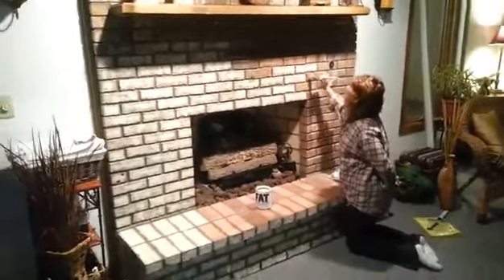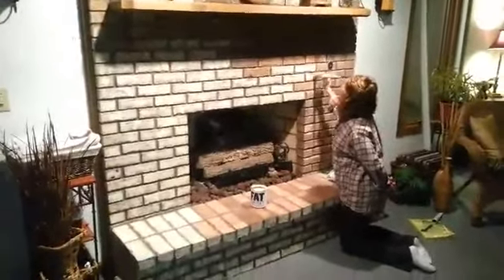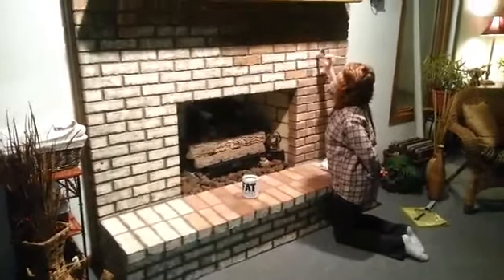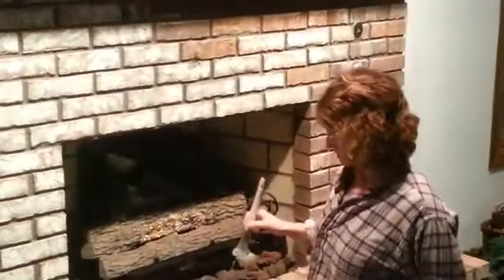Now since this brick is really dark and the mortar is dark, I'm painting it a light cream color. I'm basically just stippling a little more on the dark parts of the brick and a little lighter on the others — just spreading it around. Very simple, very quick, very inexpensive.